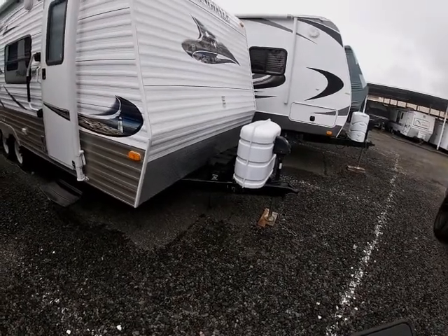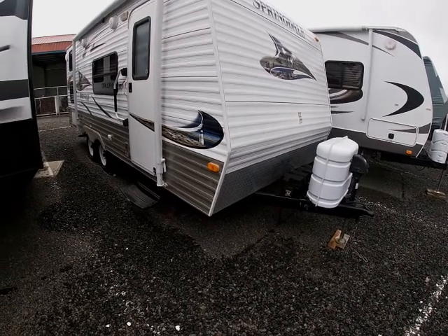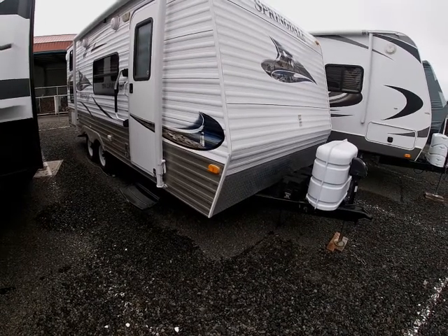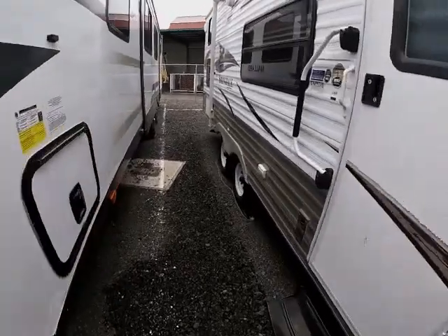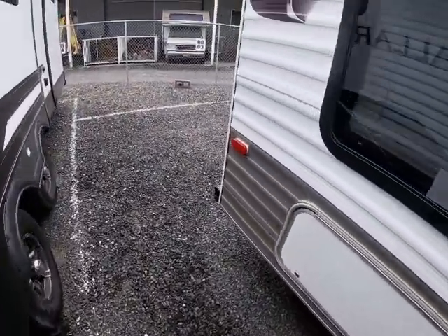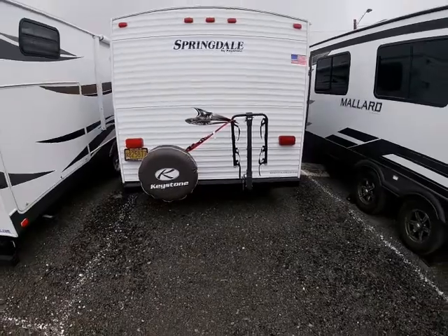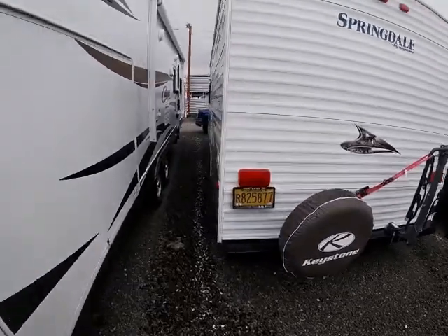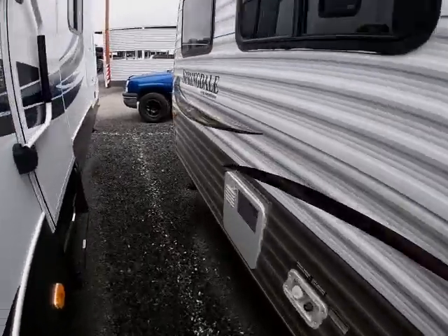The hitch weight on the pickup is 455 pounds. It's got a fresh water, gray, and black tank, and two propane tanks. I'll look at the tank capacities when we go inside. It's a dual axle — I don't like single axle trailers because they're more apt to sway. We added a bike rack afterwards. It's a nice, clean little trailer with no real damage to speak of.